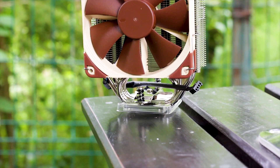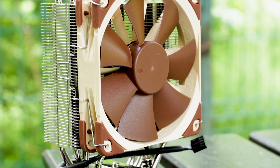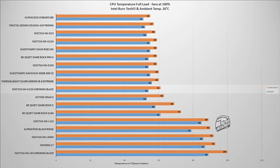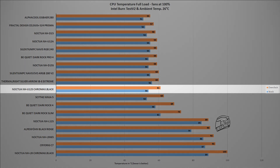Performance testing is divided into two tests for each cooler. The CPU used is the Intel i9-9900K, running both at stock frequency and overclocked to 5 GHz on all cores with a fixed voltage. The first test uses Intel Burn Test V2, a benchmark that places a CPU load comparable to heavy gaming, video rendering, or number crunching. In this test, the NH-U12S reached a maximum temperature of 61°C with the CPU overclocked to 5 GHz, and 53°C at factory settings — just one degree cooler than the Chromax Black Edition NH-U12S, which is within the margin of error.